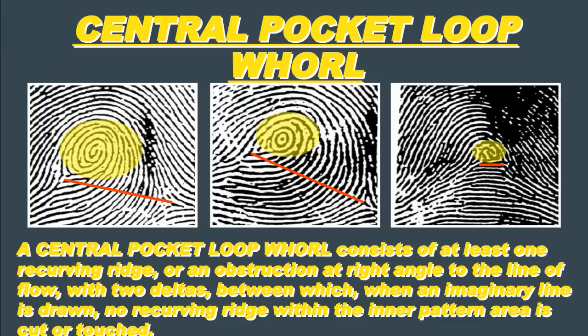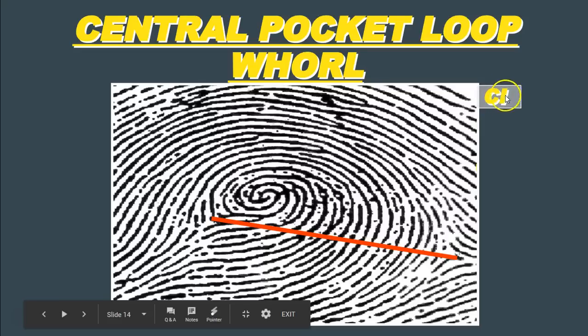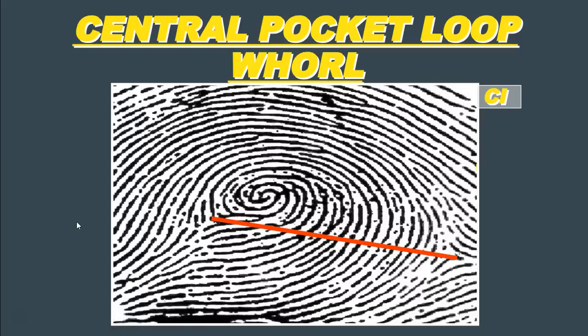When we designate a central pocket whorl in terms of notation, we write a W underneath the fingerprint, and in the top right-hand corner we write the letter C. Here again we see a central pocket loop whorl. We have our type line and our type line, giving us our delta on the right, and our type lines and delta on the left. When we connect those two deltas, we can see the imaginary line does not cross the spiral-shaped circuit in the middle. Since it doesn't cross it, it can't be a plane whorl, so in this case we have a central pocket loop whorl.